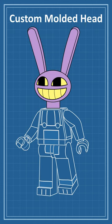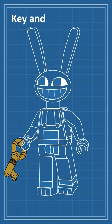Finally, I'll top the figure with a custom-molded headpiece. For his accessories, I decided to stick with the key to Kaufmo's room and a bowling ball. Okay, time for the final artwork. What do you guys think?